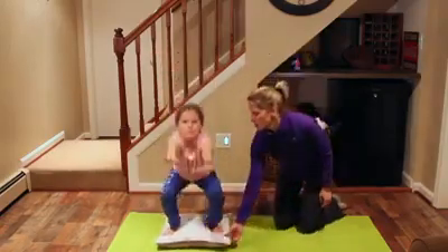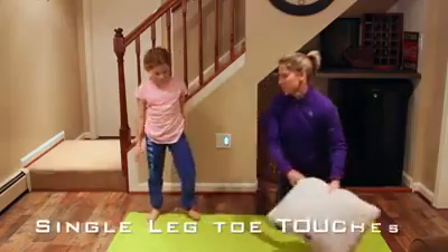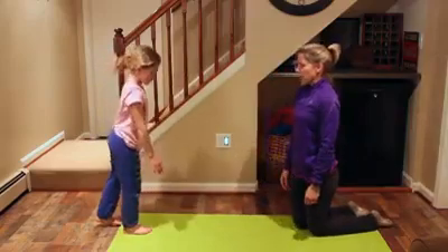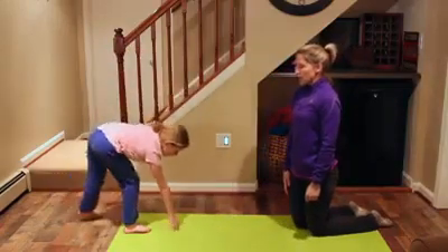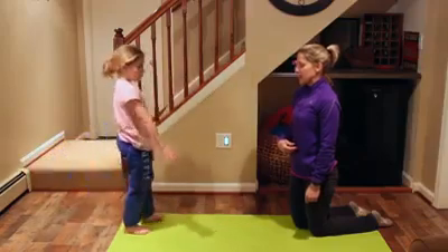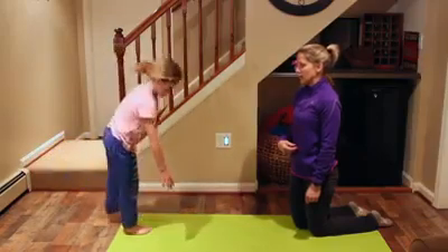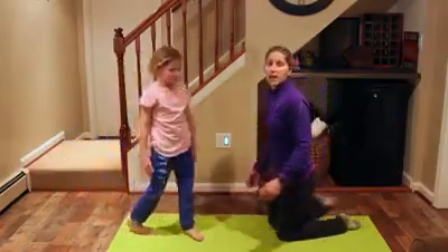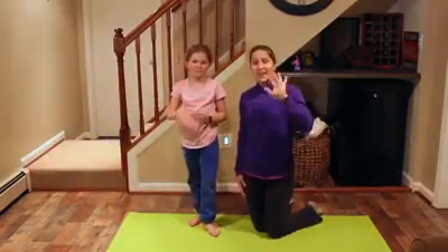And now let's do your single leg toe touches. Stand over there. One leg — come down and touch the floor. Pull your belly button in nice and tight, and that will help you go down. Go down nice and slow and up nice and slow. Good. You're going to do 12 on each side. That's it. Thanks guys.